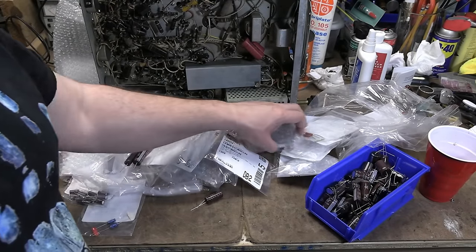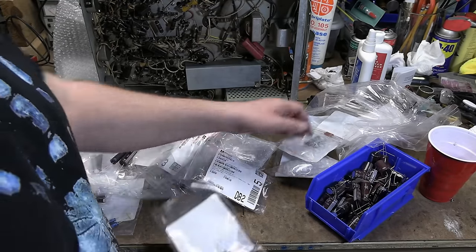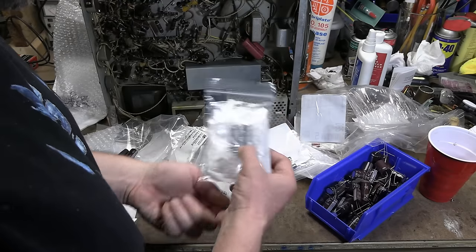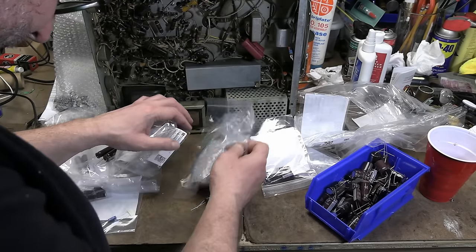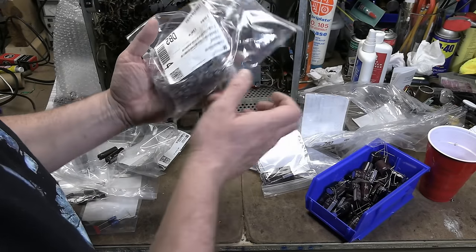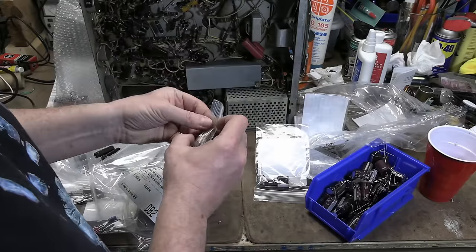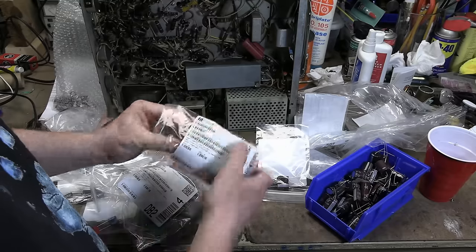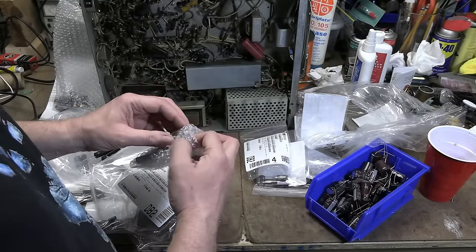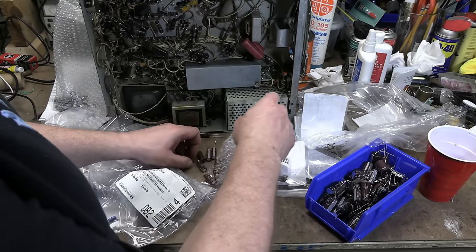There are also some power resistors that are crucial, so I ordered up some nice high-quality ones. More caps, more caps, more caps. There should be a bag of 10 microfarad 500-volt caps somewhere — yeah, here we go. These actually aren't too bad; if you buy 10 of these at once, I think they're 90 cents each. So we have a whole lot of caps to replace — that's what it comes down to.